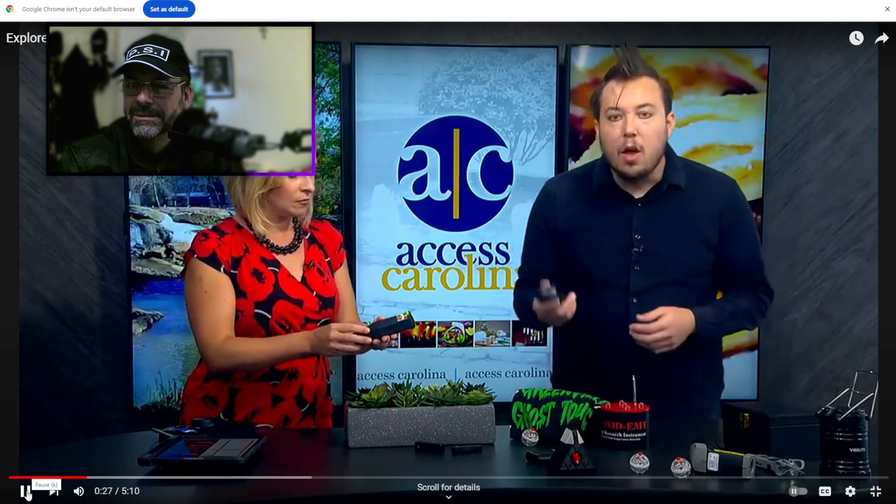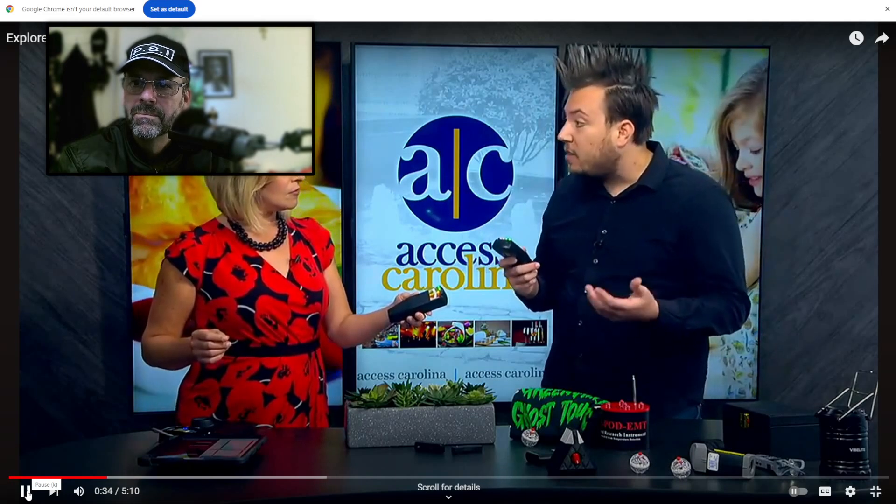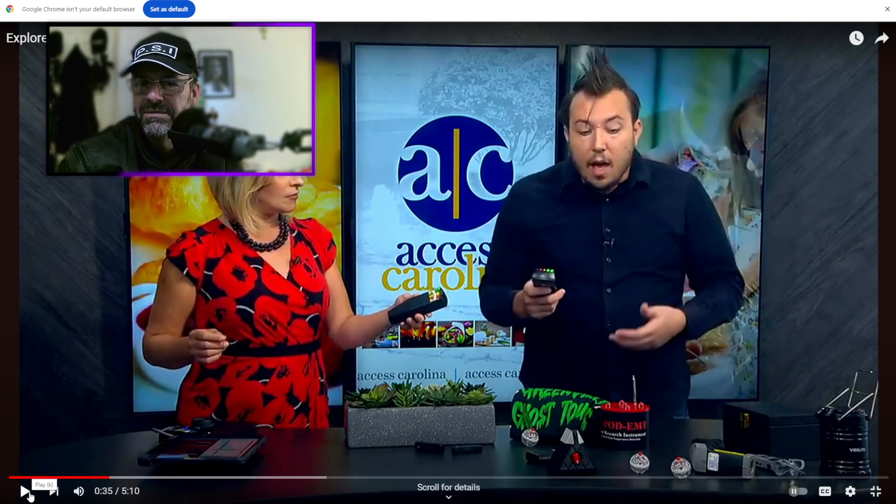He's describing the K2 as 'a rugged, robust, portable, powerful, easily-used electromagnetic field meter that measures EMF at a very fast speed.' They all measure EMF at the same speed, to be fair.